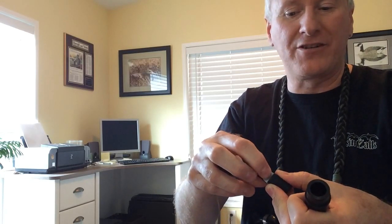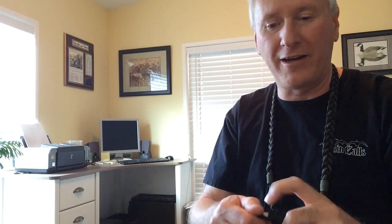One thing I forgot to mention: if you're going to take it apart, take a Sharpie and mark where your reed is in relation to where it sits on the wedge. Also mark how far in the whole assembly is pushed into the mouthpiece. All of that affects the way the call sounds and how you tune it. So if you have to take it apart and think you can put it back together right, go for it that way. Don't use pliers or teeth — you'll just destroy it.